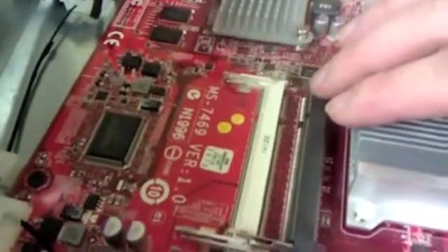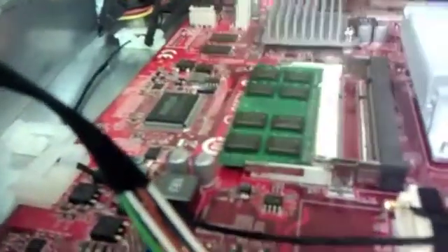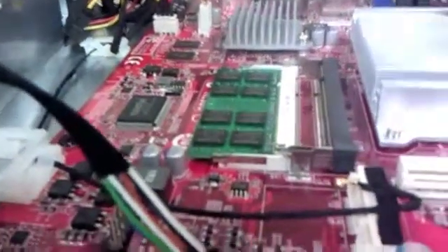This unit takes laptop RAM. On some models, if you push the RAM straight down you'll actually snap the clips off — this is one such model. You'll need to very carefully widen the clips a bit as you insert the RAM, pulling them back as you push it in a downward fashion. We've got room for another stick, but two gigs is plenty for this application.